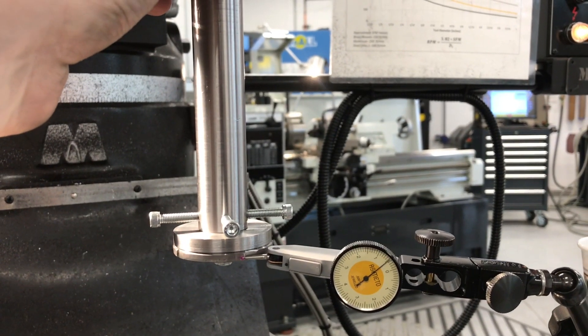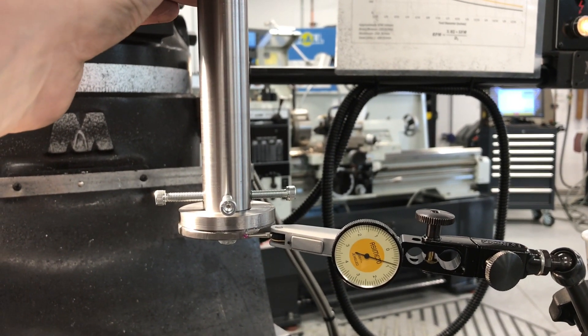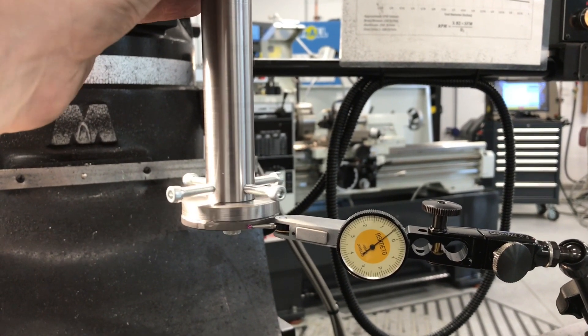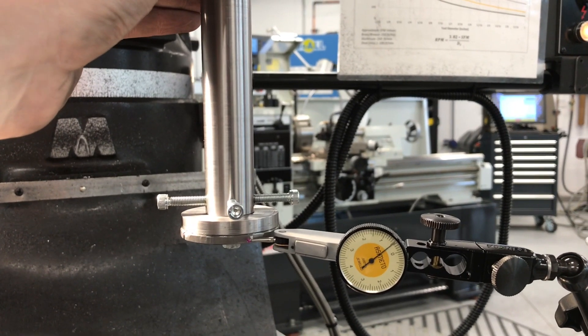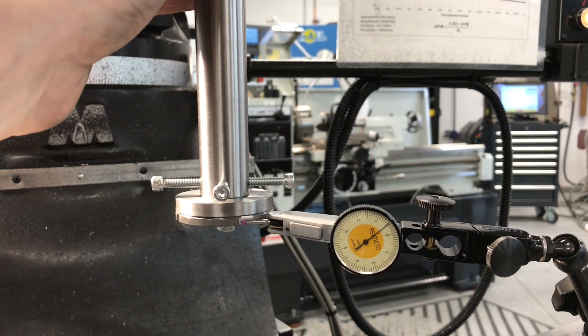Here it is after a few minutes of messing with it — got it more or less within a tenth. Now for the fine, finicky tuning to get it down even better.